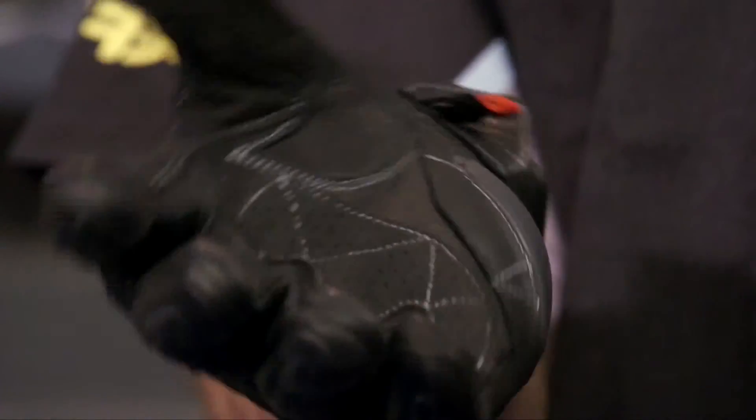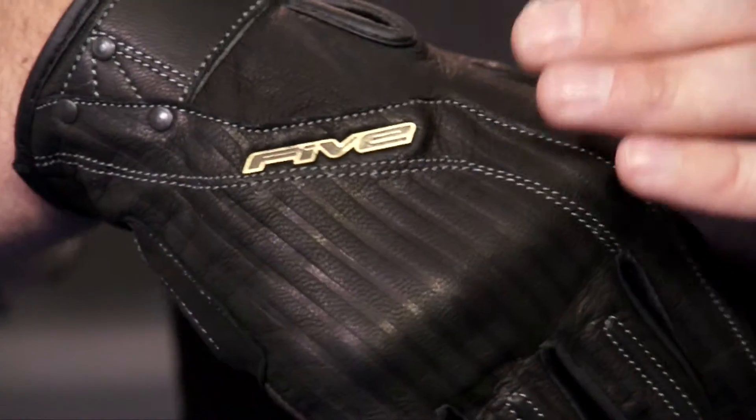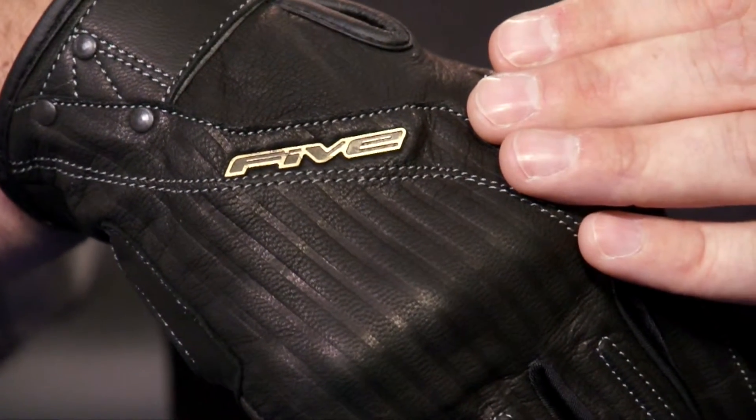There's some nice detail on the glove — if we look here you can see there's a nice metal Five logo on the top. So again, classic styling with modern protection makes the El Camino a great choice.